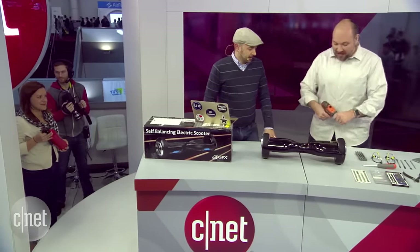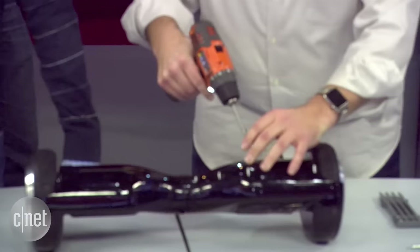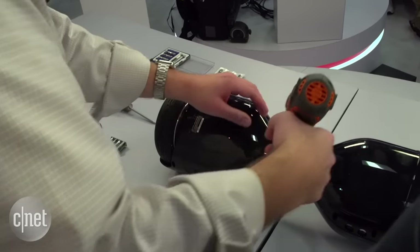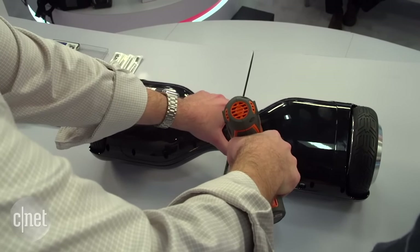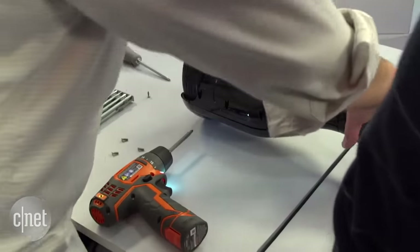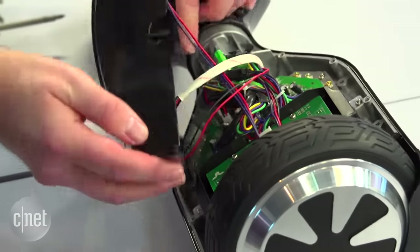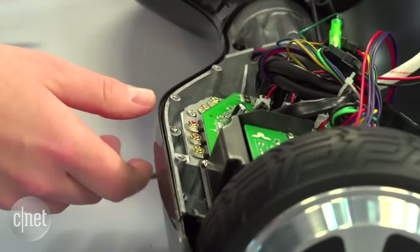We've been doing teardowns since 2006. The first couple things we took apart were the Xbox 360 and the iPod Mini. We have an audience at Tech Republic that's very technically curious, and there were always questions about what processors were used, how much storage, what vendors were involved — so we'd take things apart, look at the chips inside, and break it all down.